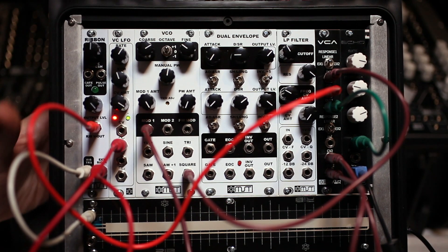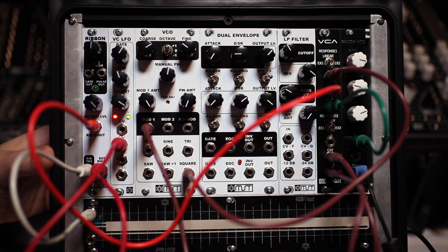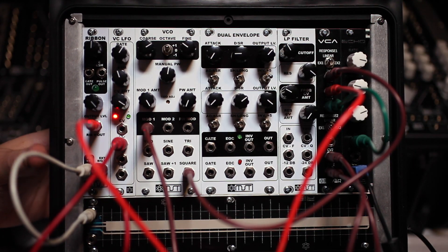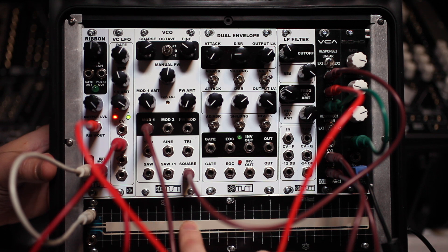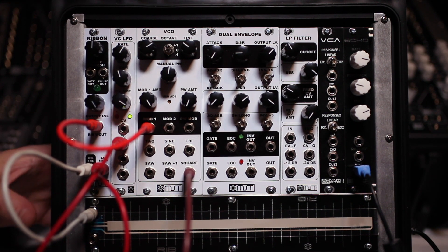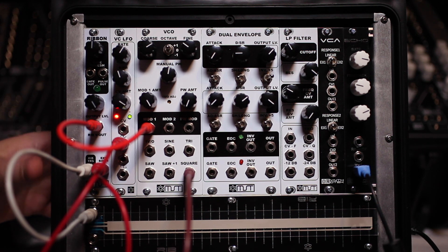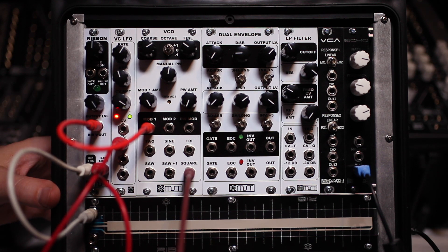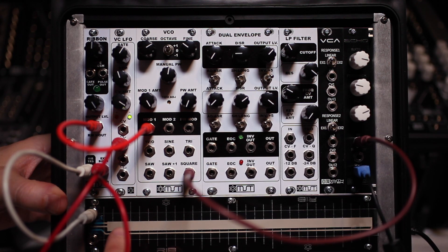You can also use the ribbon controller along with the external signal input. I'm taking my LFO sine wave, bringing it into the external signal input, and then bringing that signal out of the voltage out — it's a passive mixer function. You can bring that in if you want to increase the volume on something, or just mix that signal in without using a VCA. With the output level turned all the way clockwise you get your full signal.